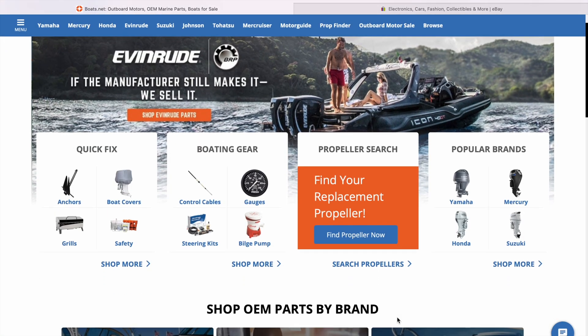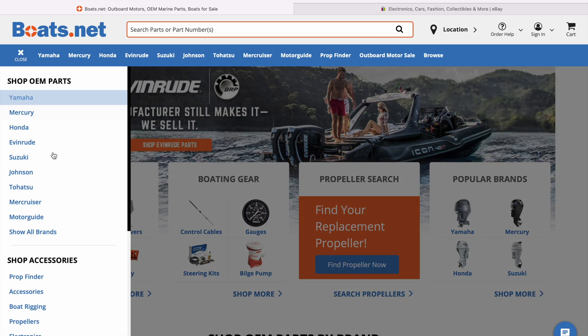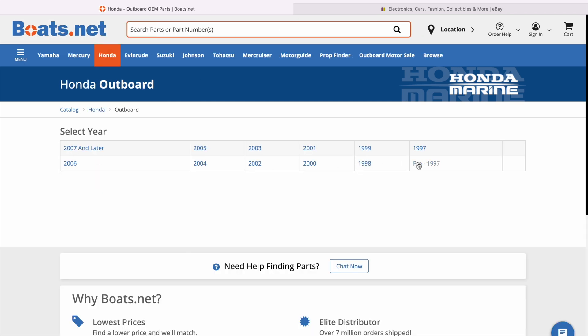This website here is boats.net — I'm not sponsored by them or anything, but I think they're a really great website that has great diagrams and tells you all the parts you need to fix your motor. So we're going to go to my motor; it's a Honda outboard.